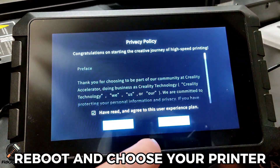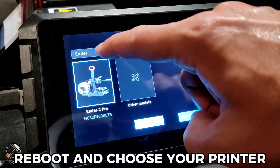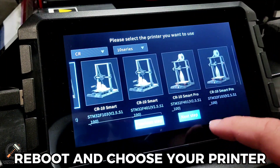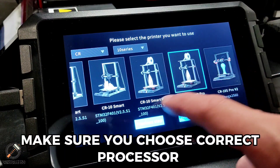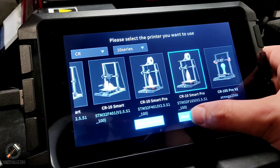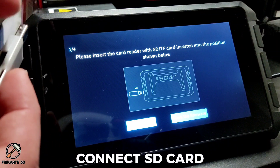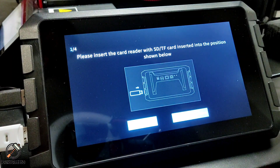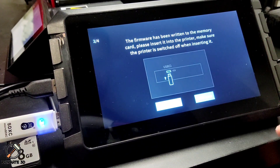Reboot and choose your printer. Make sure you choose the correct processor. Connect the SD card and flash the firmware.